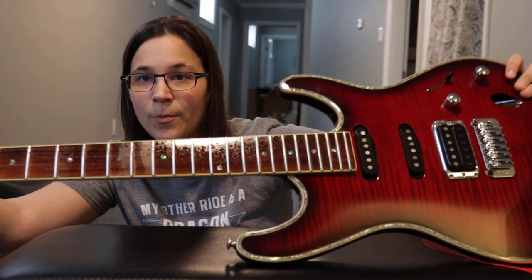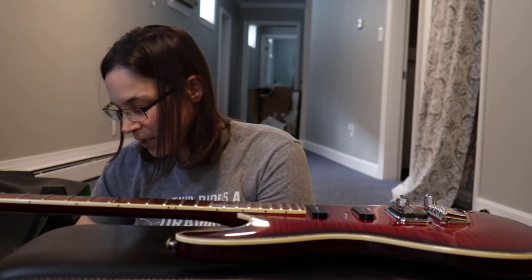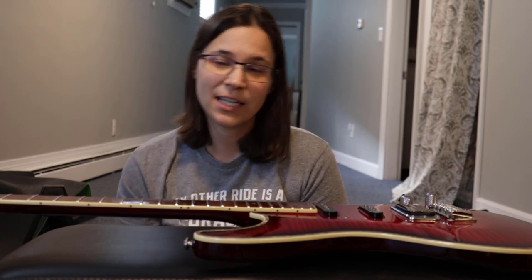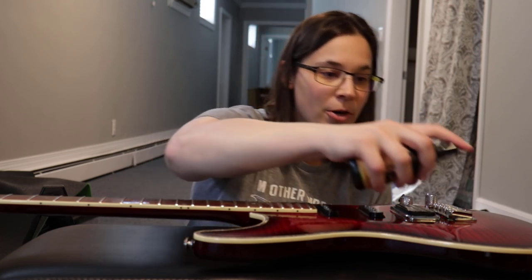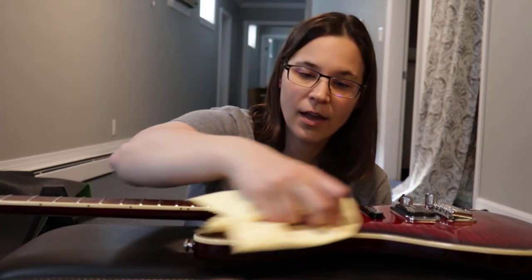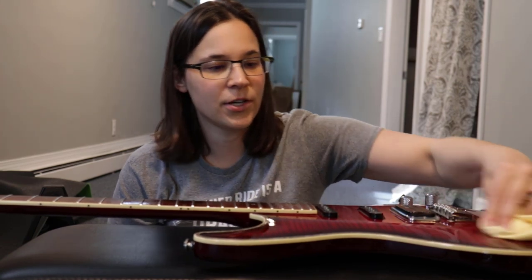You'll see the fretboard looks much more colorized with a nice sheen from the oil. I'm going to let the oil sit for a bit — I want some of it to absorb into the wood. While it sits, I'll start with the guitar polish and polish the body, headstock, and back, since it's easier without the strings on. I'll spray a little on the guitar and rub it in gently with the microfiber cloth so we don't scratch the finish.